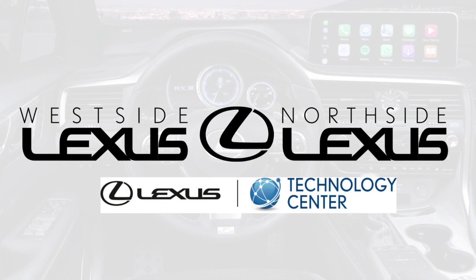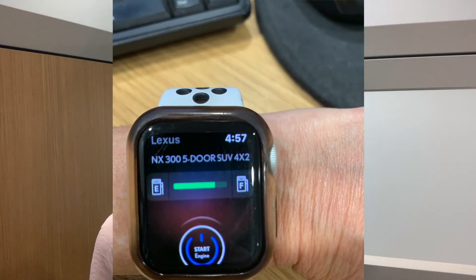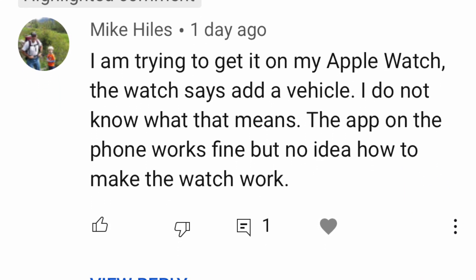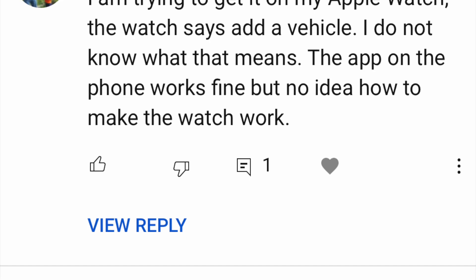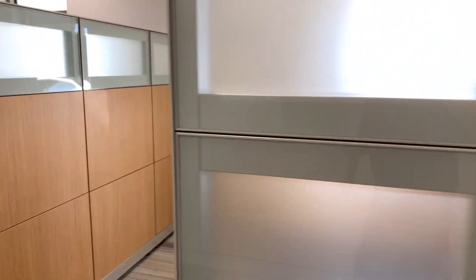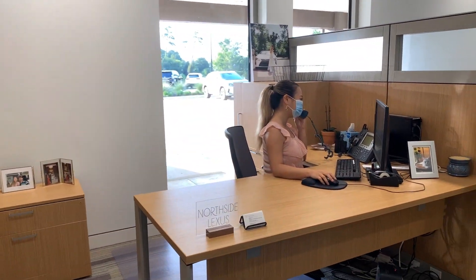Hi everybody, happy Tech Tip Tuesday! Welcome to the Lexus Virtual Classroom. Today we are not actually inside a car — a little different — but we are talking about something going on with Apple Watches having to do with starting your car using the Lexus app. Shout out to Mike Hiles for leaving the comment on one of the videos on our YouTube channel and inspiring this video. We've even been getting calls behind the scenes at the Lexus Technology Center.